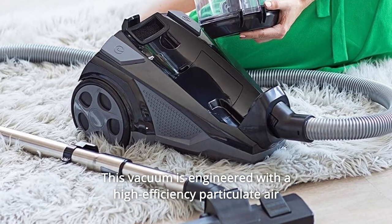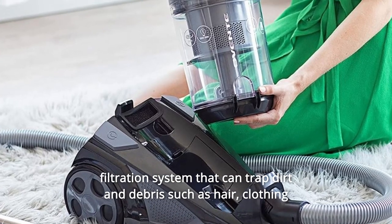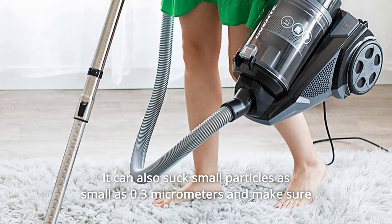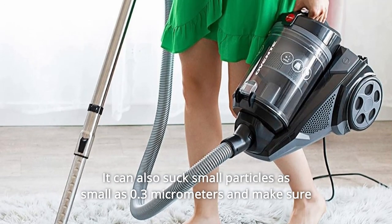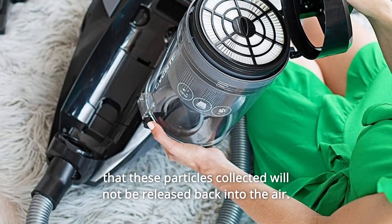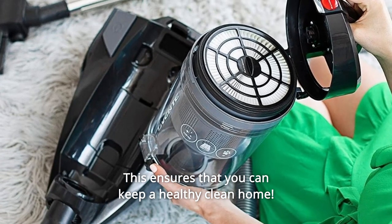This vacuum is engineered with a high-efficiency particulate air filtration system that can trap dirt and debris such as hair, clothing fibers, bits of dead bugs, pollen, etc. It can also suck small particles as small as 0.3 micrometers and make sure that these particles collected will not be released back into the air. This ensures that you can keep a healthy, clean home.